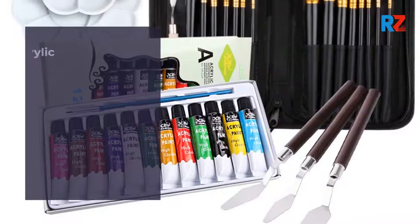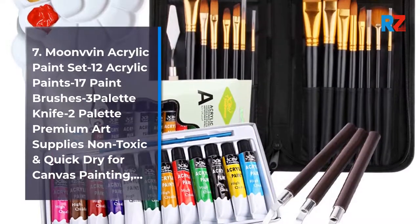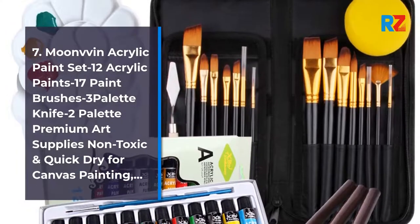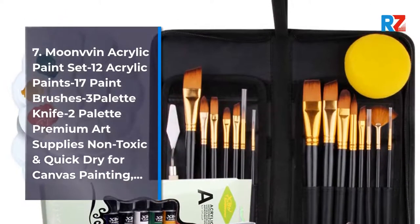7. Moonvin Acrylic Paint Set: 12 Acrylic Paints, 17 Paint Brushes, 3 Palette Knives, 2 Palettes. Premium Art Supplies, Non-Toxic and Quick-Dry for Canvas Painting.